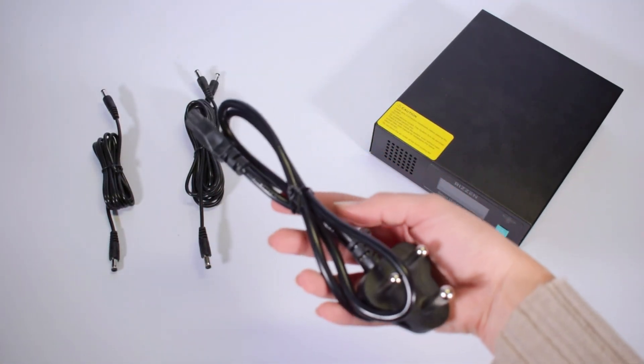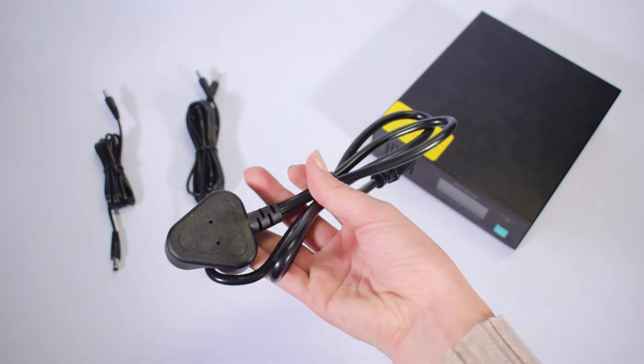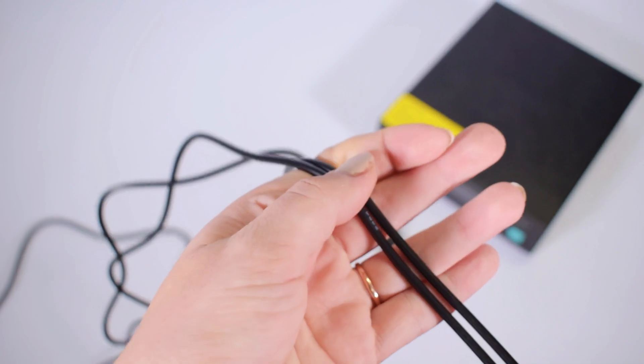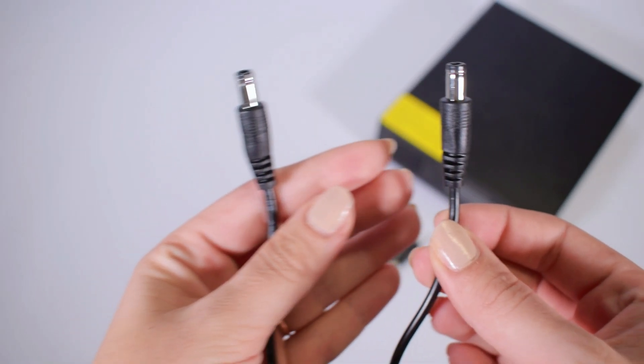It also includes a power cable which you can plug in to charge the unit once there is power. It includes a splitter cable which you can use with the 12V ports, and in return it will supply 12V power to each device through one cable.